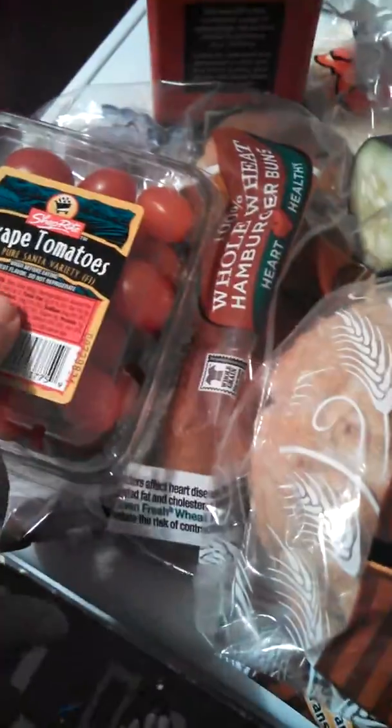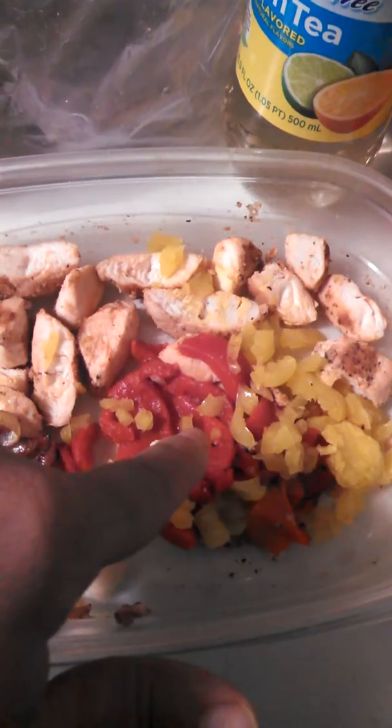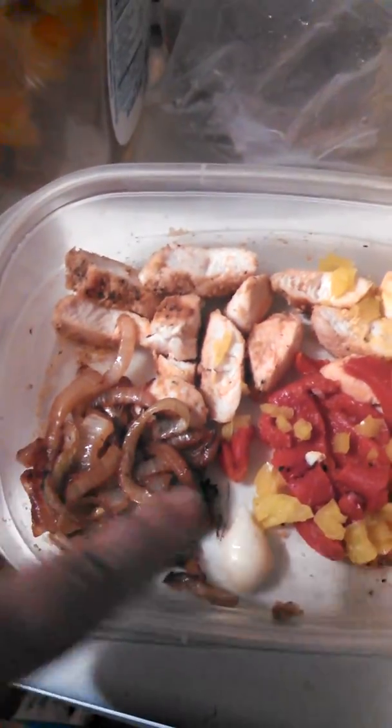Along with a couple of halved tomatoes, a couple of slices of cucumber, a slice of provolone, some spinach, roasted red pepper, yellow banana pepper — they're mild — sautéed onions, and garlic paste. It's all going to get swished around and stuffed into half of this pita.